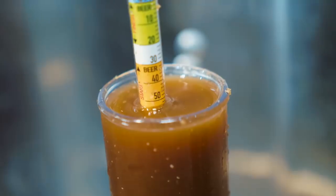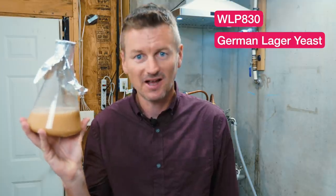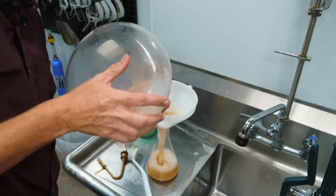The beer came in at 1.053, right on the money. I chilled it down to about 63°F and I'm using my usual process of putting it in the chest freezer to drop it another 10 degrees to about 50°F. At that point WLP830 German lager yeast goes in. This is a small flask because I decanted out of a bigger one. I'm simultaneously looking forward to and dreading tasting this beer in about four or five weeks.